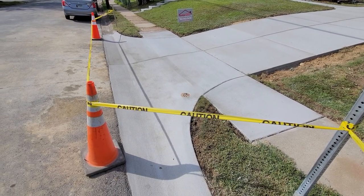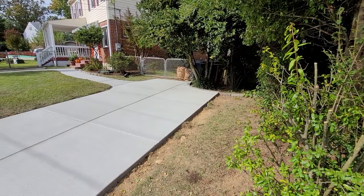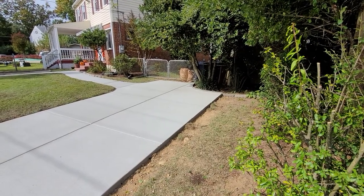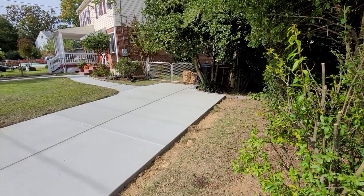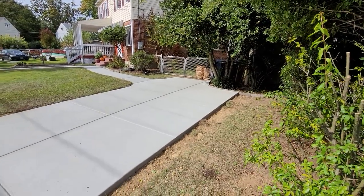Let's take a look up top. Up top you see this really nice walkway. There at the end of the walkway is where they're going to put some trash cans on the trash pad. And then you have the nice driveway going down here.